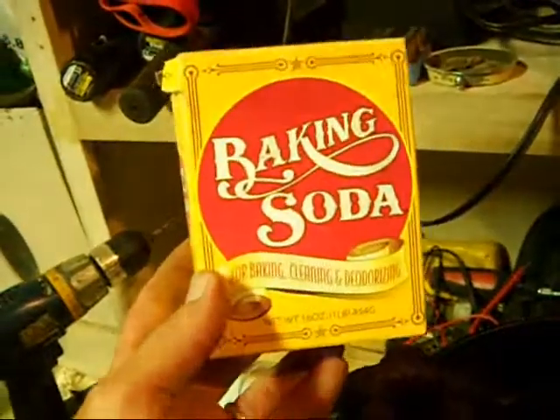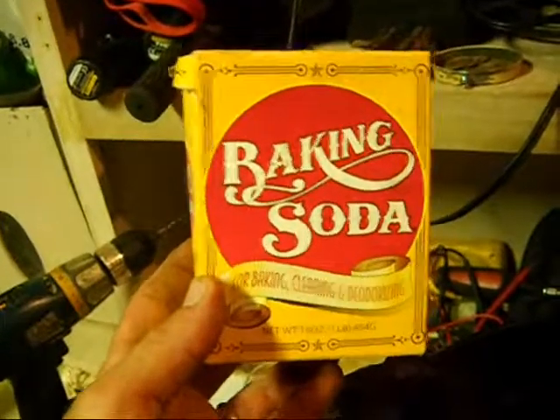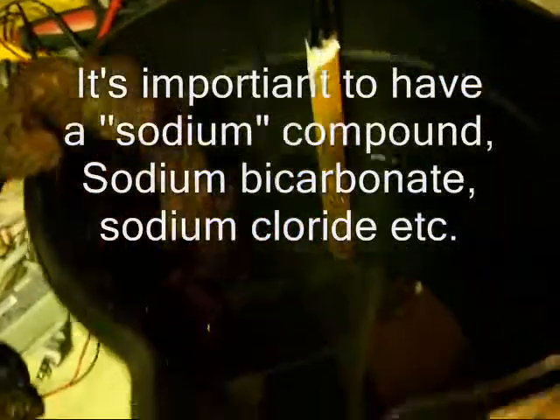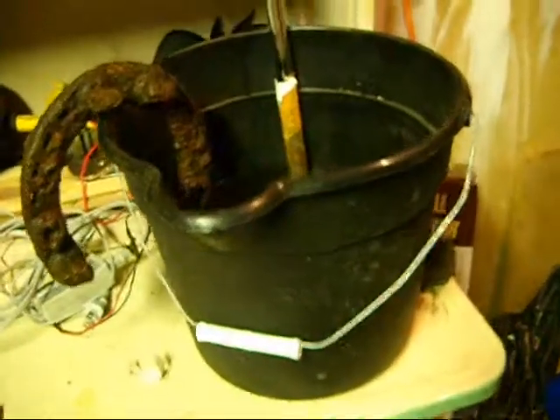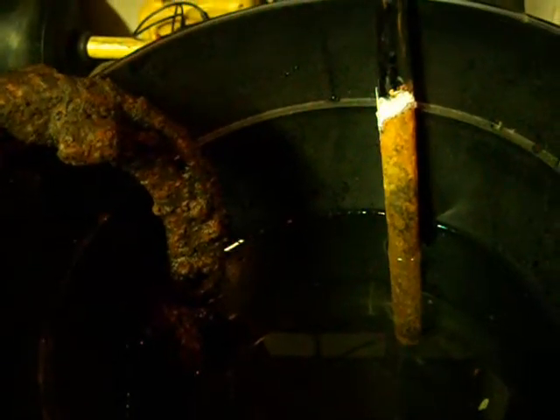I've used two different things for a catalyst and I've had equally good results with both. One, which I'm going to use today, is baking soda. The other thing you can use is table salt. I've probably got a gallon and a half of water in here, so I would use probably three heaping tablespoons of baking soda or an equal amount of salt.